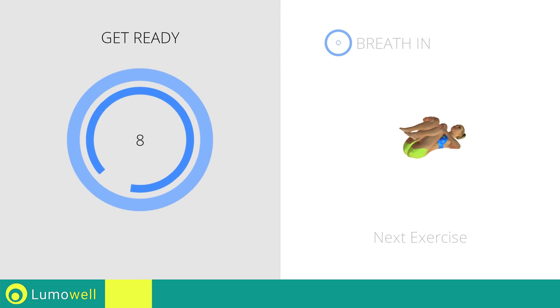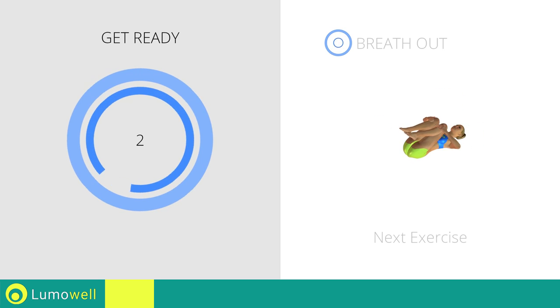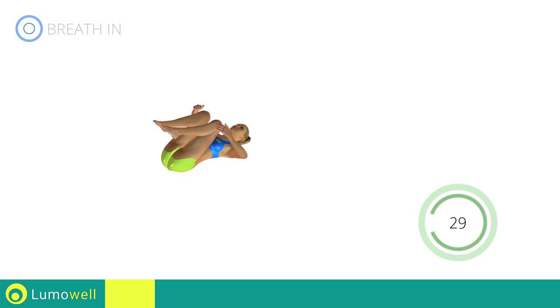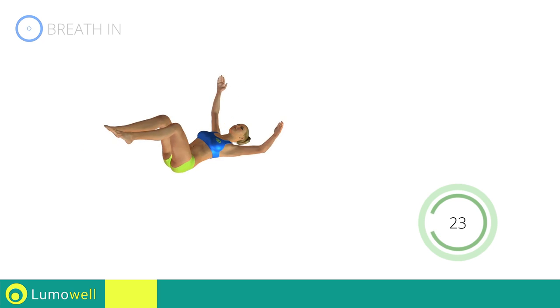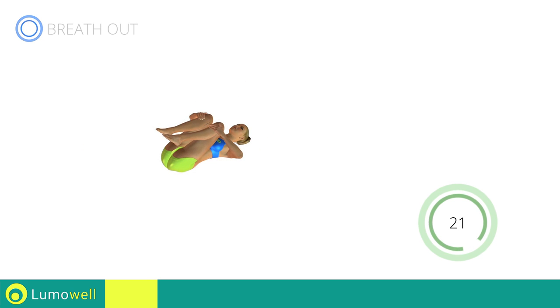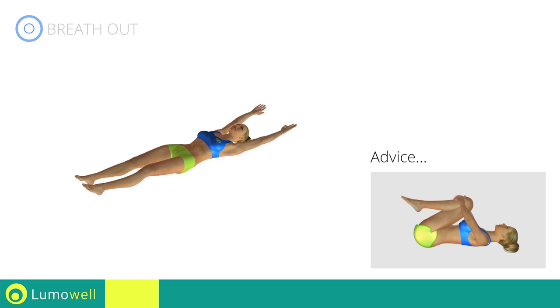Next exercise: spine stretching. Make sure not to lift the lower back during the entire exercise.